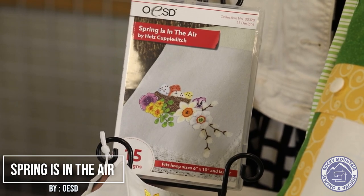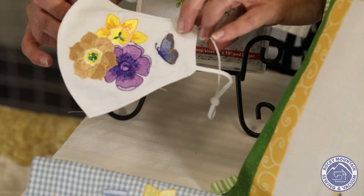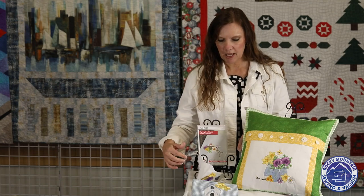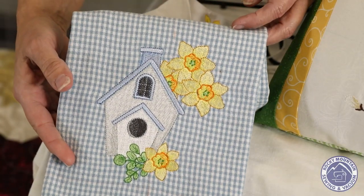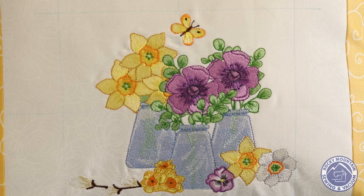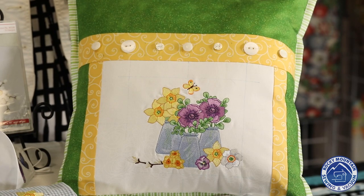This next design is Spring is in the Air by OESD. There are 15 designs on here, each requiring a 6x10 hoop or bigger. Terry made a cute little mask with pansies on one side and butterflies on both sides. Then we have a very cute blue and yellow kitchen towel with birdhouses on it. And Lynn did this great pillow with lots of spring colors — all the fabric is from our Littleton store — featuring the same pansy design Terry used on her mask.